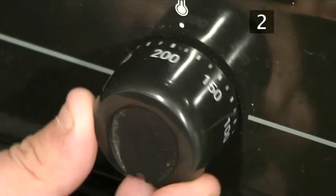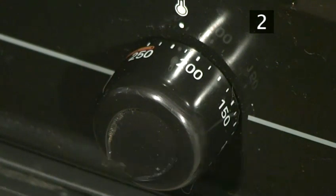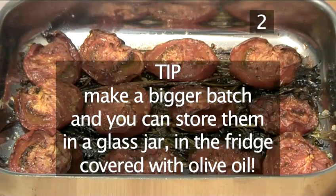Preheat the oven. Firstly, preheat the oven to 230 degrees centigrade. By the way, to make roasted tomatoes is extremely time consuming, so why don't you make a bigger batch and you can store them in a glass jar in the fridge covered with olive oil.